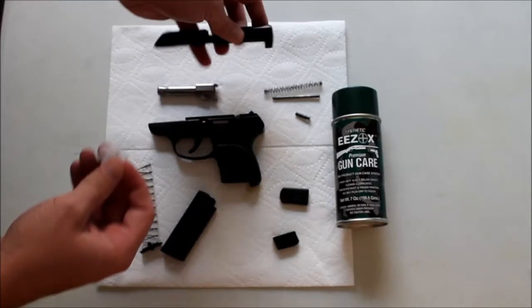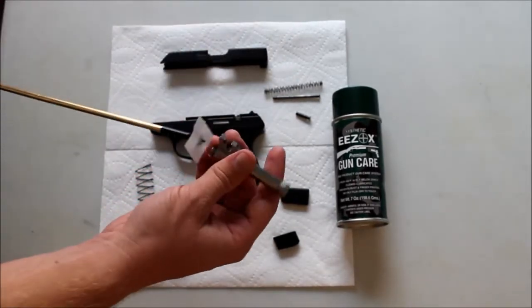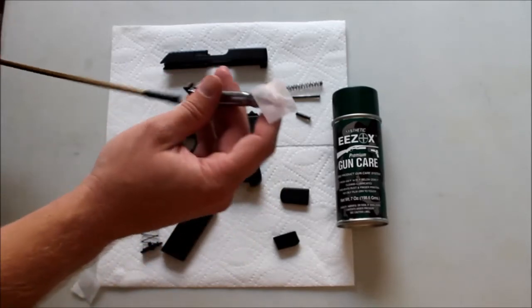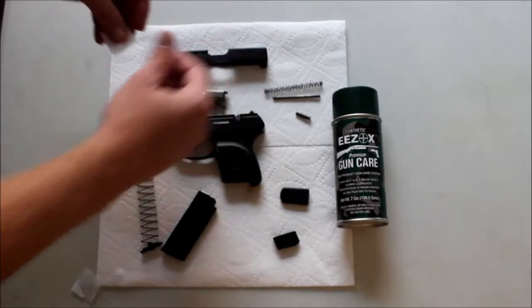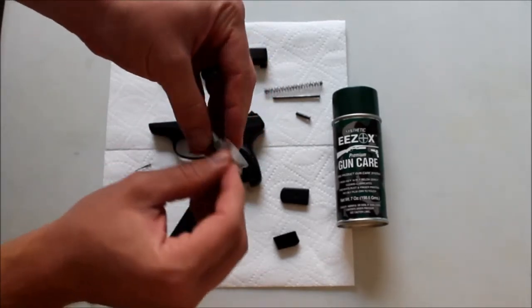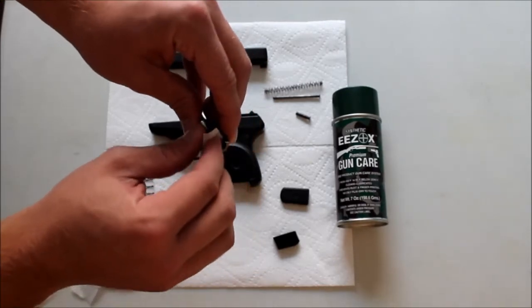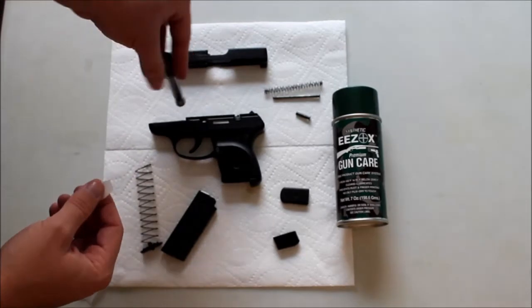Just give it a wipe down and put one more patch down the barrel. What it does is it soaks into the metal and becomes right on top of the metal - and it's slicker than snot. That's why my best recommendation is to use it inside your magazines; it really does help a lot of feeding issues.